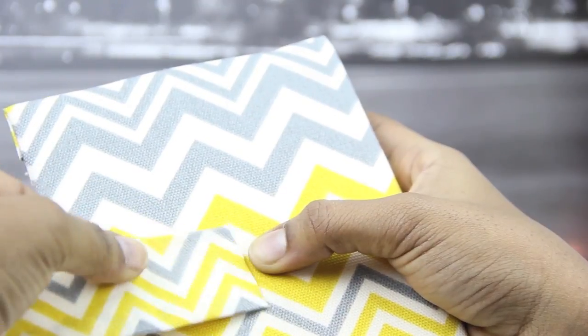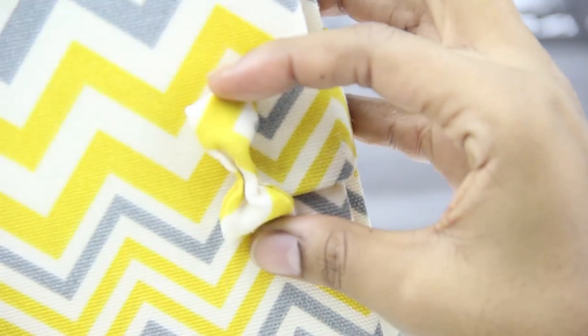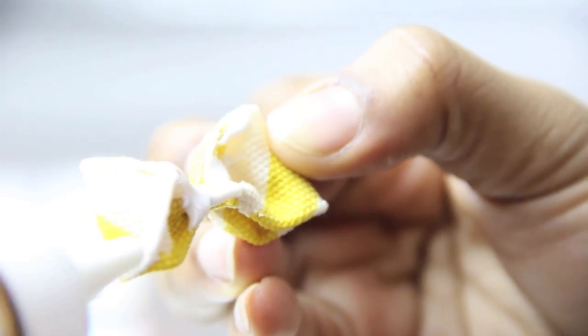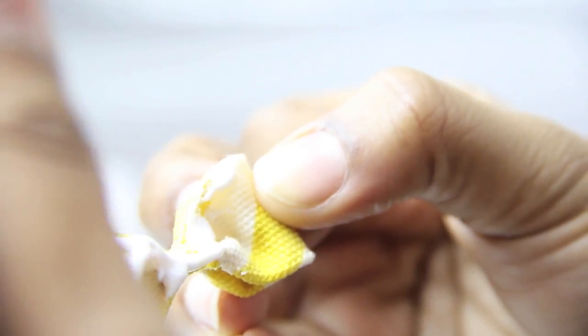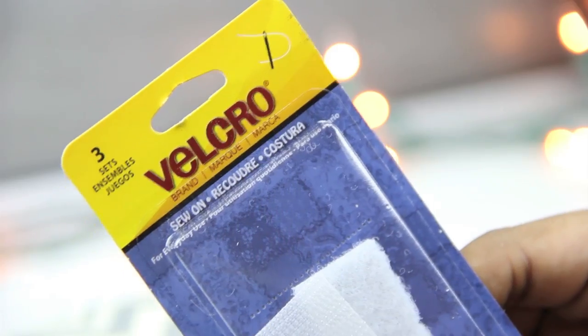On the back of the planner, you want to add some glue and then add the strip you just made, and wrap it around. And on the front, that's where the bow is going to go, so you want to add a little more glue to the bow. Then I used binder clips to hold the bow in place while it dried.